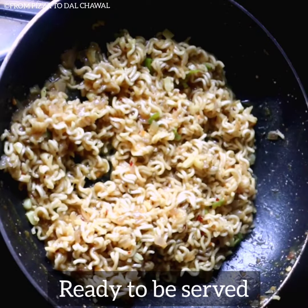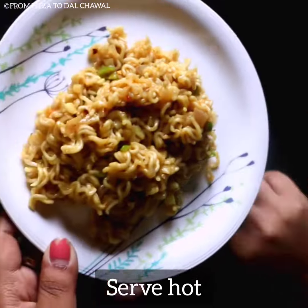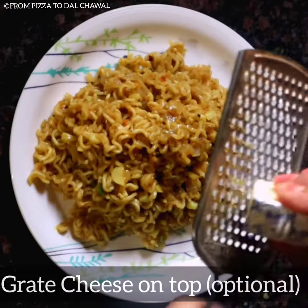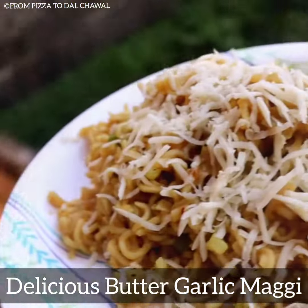Our Butter Garlic Maggi is ready to be served now. Serve it hot. You can also grate some cheese on top — this is completely optional. Our delicious Butter Garlic Maggi is ready.